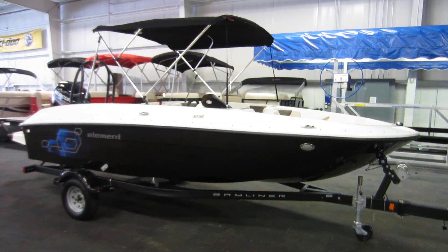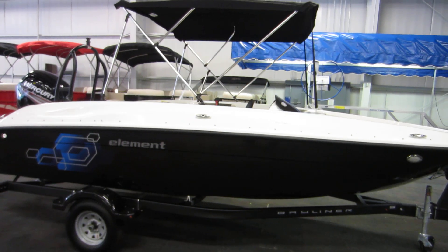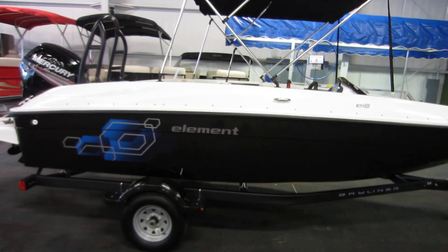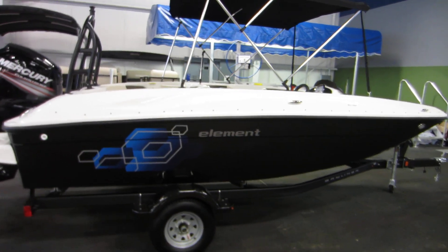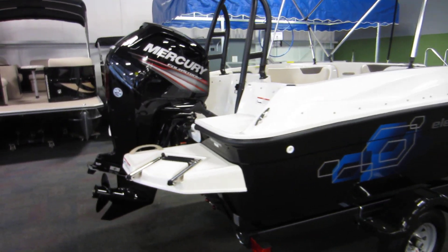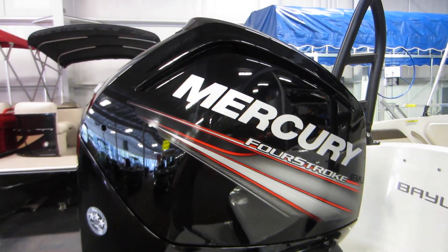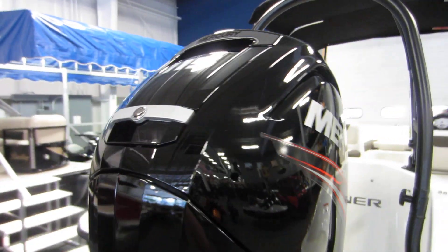This is a 2019 Bayliner Element E18. This deck boat is powered by a 115 horsepower Mercury 4-stroke EFI outboard with power trim and a 3-year factory warranty.